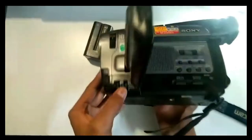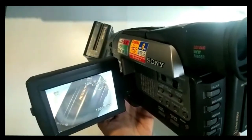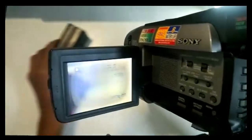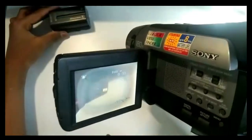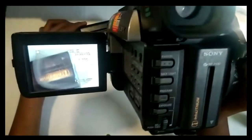The auto focus — let's try the autofocus. It focuses automatically and it's pretty good. Let's get it a little farther — it does a pretty good job, focuses pretty well.